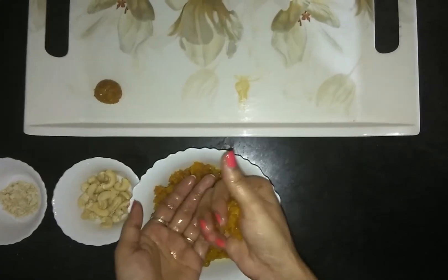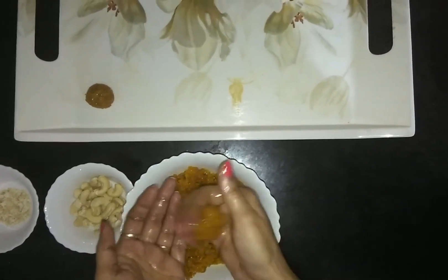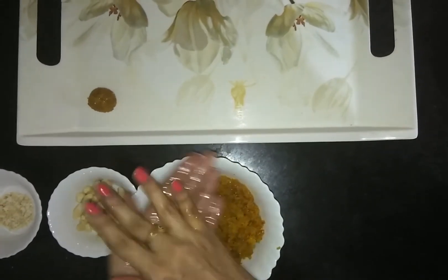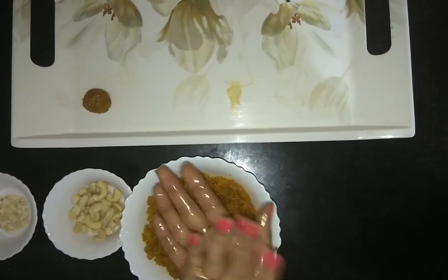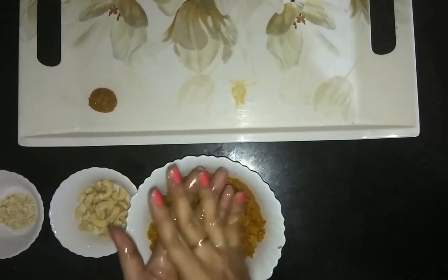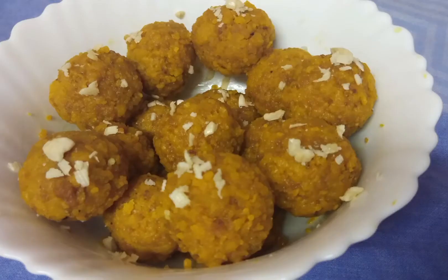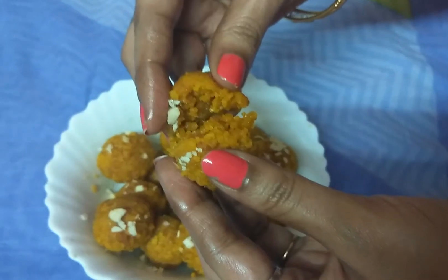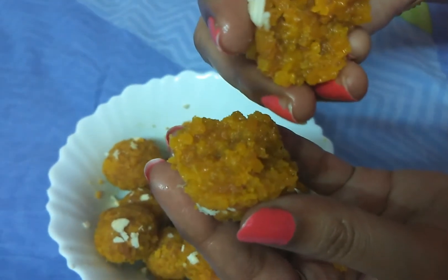Start making laddus — you can make them small or big sized based on your taste. Finally, to finish, garnish the laddus with grated cashews; you can choose any other dry fruits as well. Everything is done now — look at the laddus, they are so yummy and juicy!